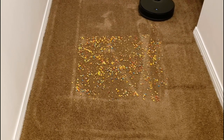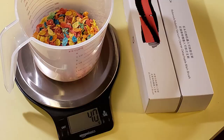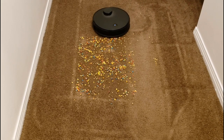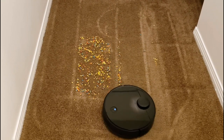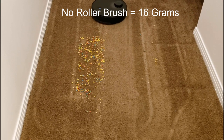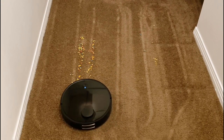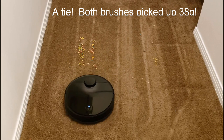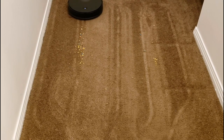For the first series of tests, I tested the brush rollers on carpet. I used exactly 40 grams of Fruity Pebble cereal spread evenly in the center of the testing area. The carpet was shampooed and vacuumed prior to testing. For a baseline, I ran the S4 without a roller brush on standard vacuum power, which picked up only 16 out of 40 grams. I ran two tests each on standard power with both the old and new style brush rollers, and they both did equally well, picking up an average of 38 out of 40 grams — 58% more pickup than the baseline.